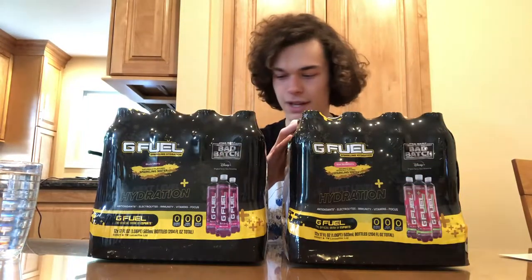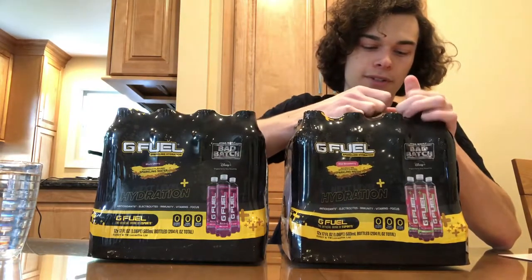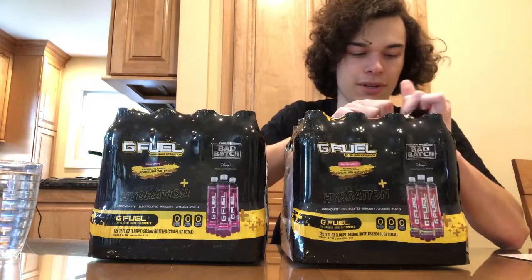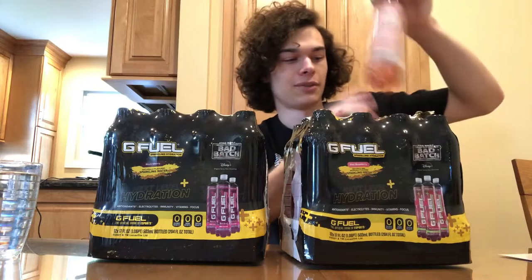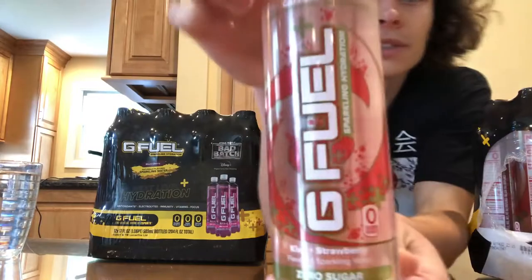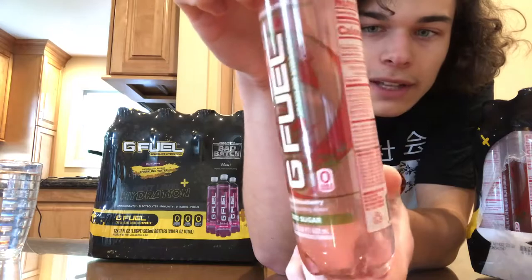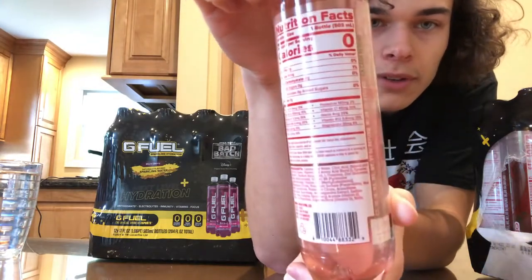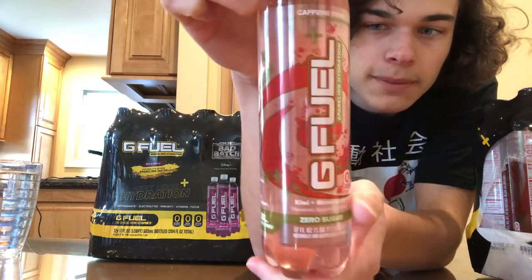Let's get to tasting. I want to do the kiwi strawberry first. I know what the kiwi strawberry G-Fuel flavor tastes like, so if it tastes anything like that I'll be really happy because that's actually one of my favorite flavors. Here's the bottle for the kiwi strawberry. I noticed they said on the flyer that the color may degrade over time because they use natural colors, not artificial — that's an interesting thing to know.